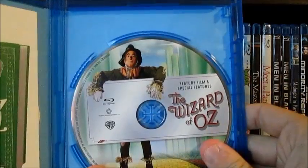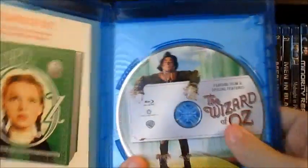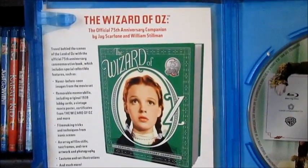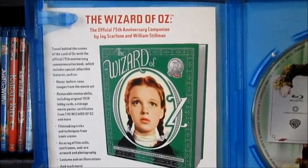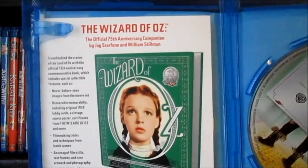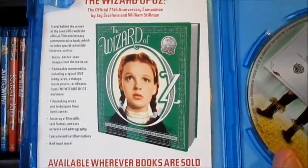You got the scarecrow across this postcard or whatever that is — that's pretty cool. I'm glad that it wasn't just plain black. And this is advertising the Wizard of Oz, the official 75th anniversary companion. Travel behind the scenes of the Land of Oz with the official 75th anniversary book, which includes special collectible features such as never before seen images from the movie set, costumes and set illustrations — wherever books are sold by Harper Design.